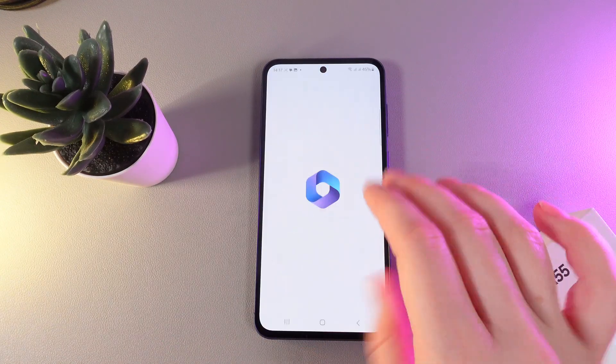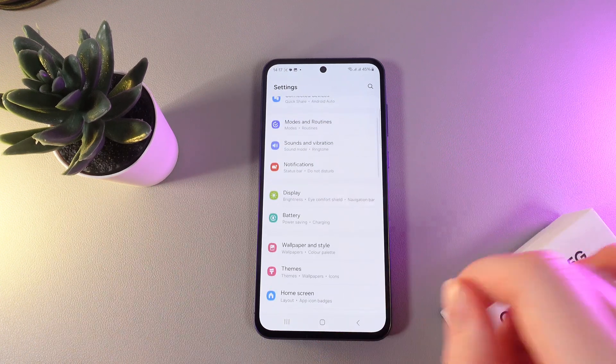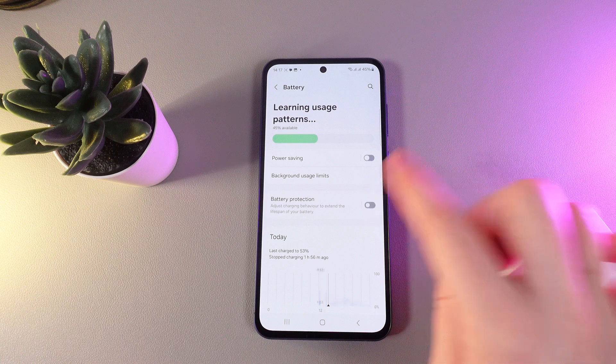As a first step, swipe up and then open Settings. Then scroll down until you find the tab named Battery, and here enable the function Battery Protection.